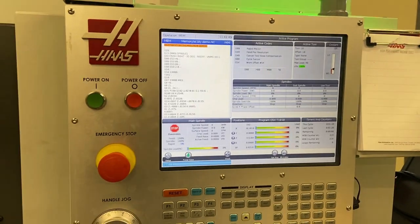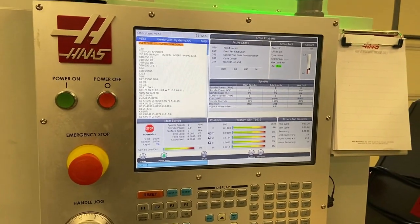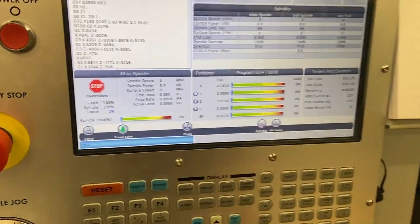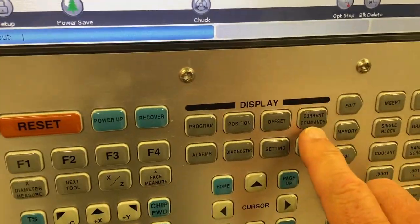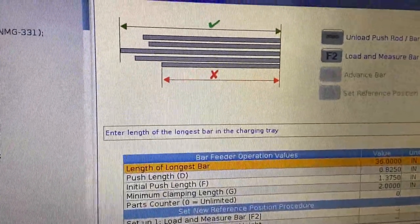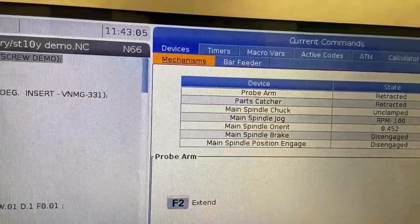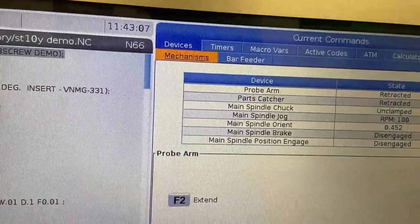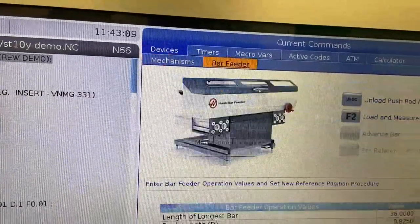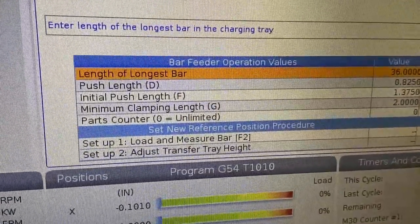Setting up your bar feeder is a three-step process on the next-gen control. We're going to start out by going to the current commands page. If we're not already highlighting the bar feeder mechanism, we would navigate to the devices tab, then over to the bar feeder tab, and then we can start filling out some of this information.